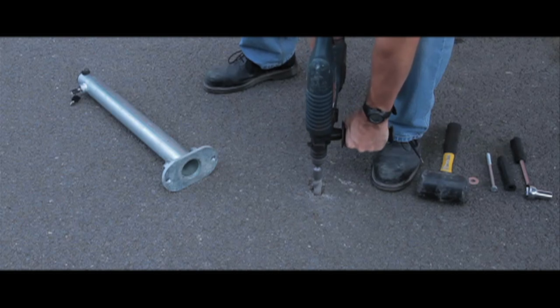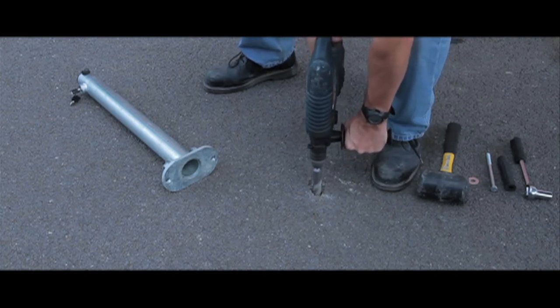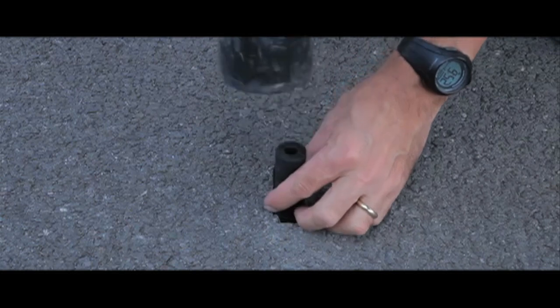Installation is straightforward using a 26mm drill bit in tarmac and a 13mm drill bit in concrete. After you have drilled the hole you will have to tap in a rubber sleeve which can then accept the expander bolts.